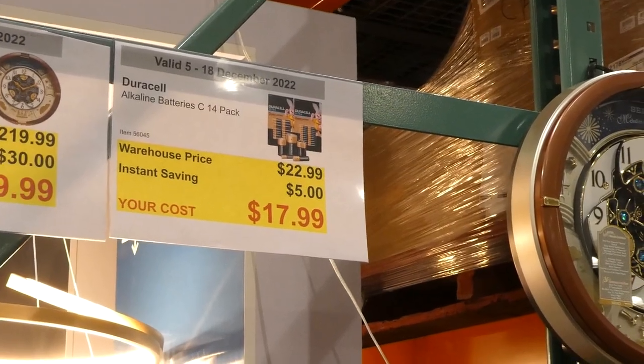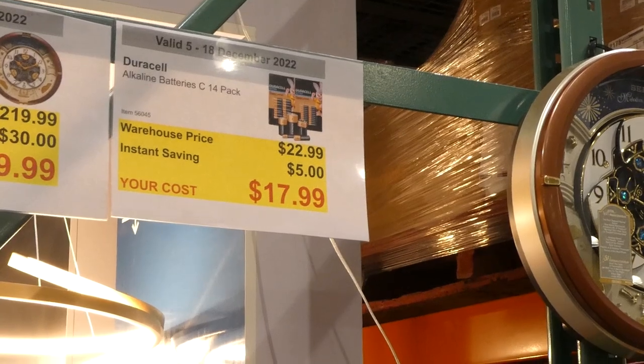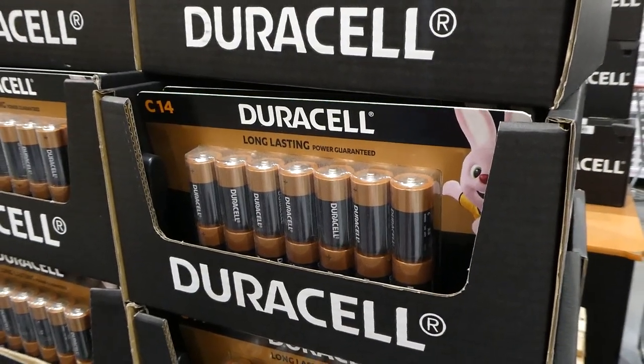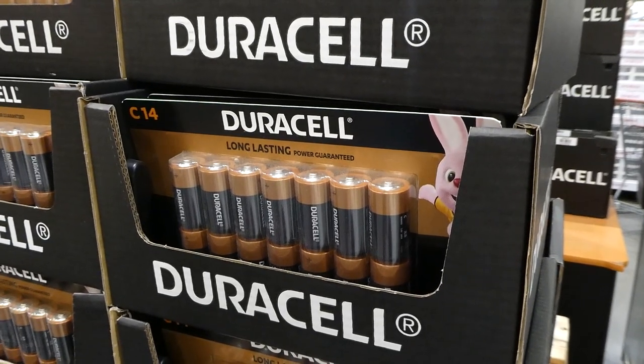C batteries — a 14-pack for five dollars off down to eighteen dollars. Similar to the D batteries, you'll often find C batteries in flashlights and things like that.